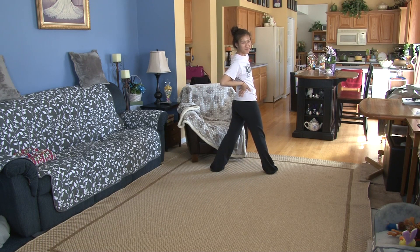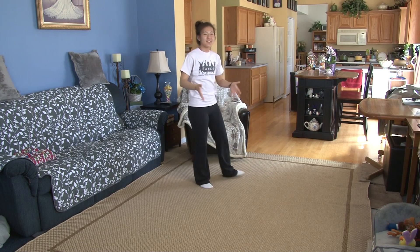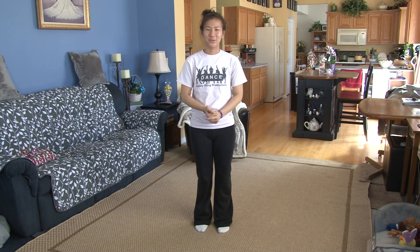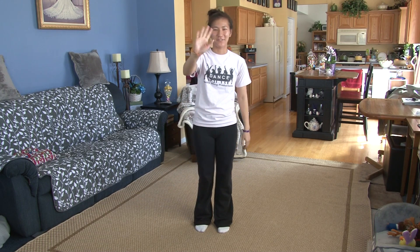And this is your ending pose. All right everybody, if you enjoyed the dance, please subscribe to my YouTube channel, Easy To Dance, and also my other YouTube channel, Daddy One Productions. I'll see everybody next time. Bye!